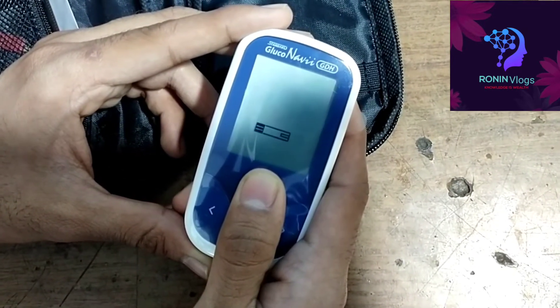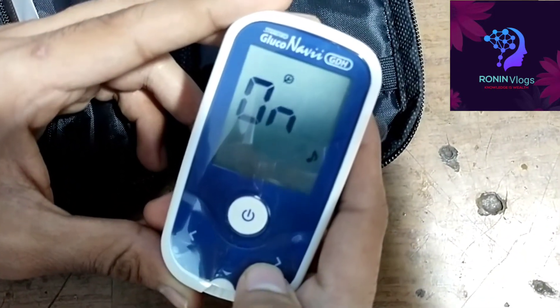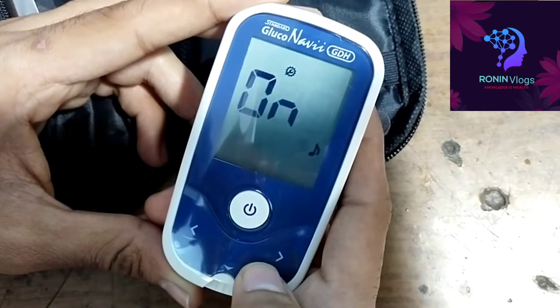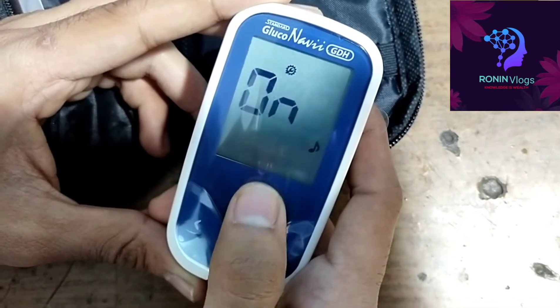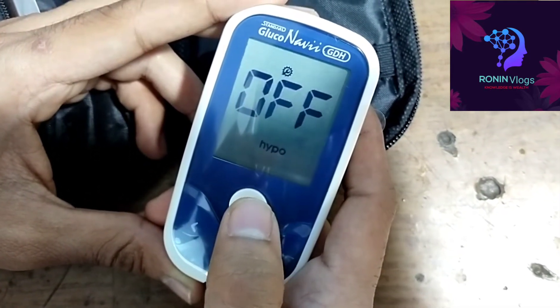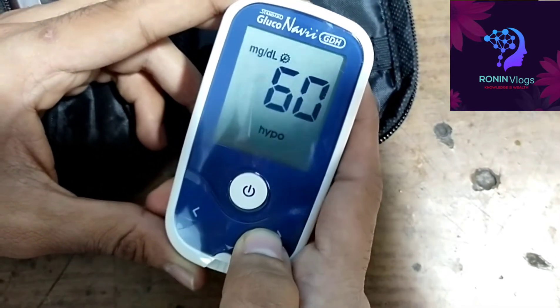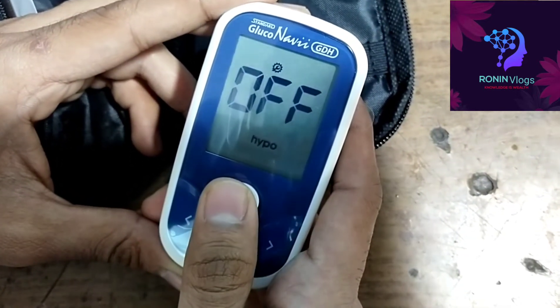For the time settings I need to long press the settings button. Now the setting is on. There is a navigation key for the sound — I need to turn it off or on. The hypo facility is also available, off or on. For the hospital we are not supposed to add the hypo alarm.